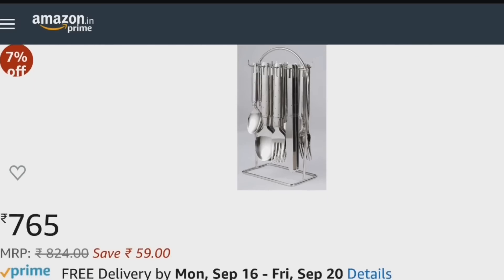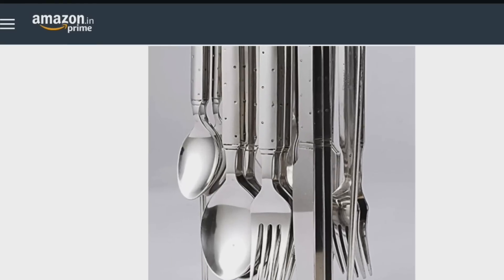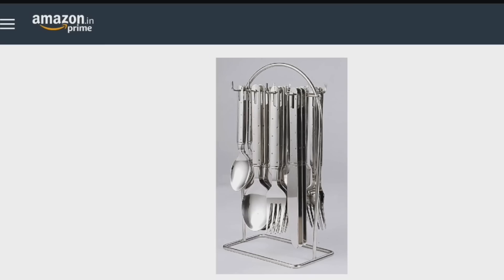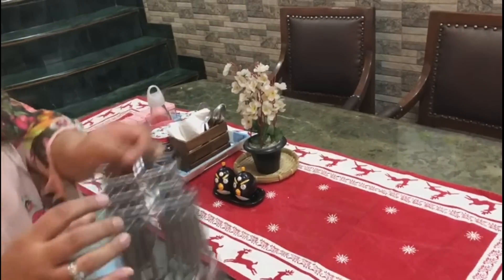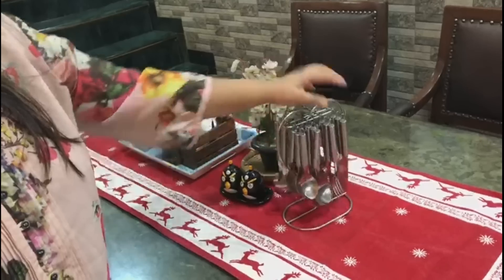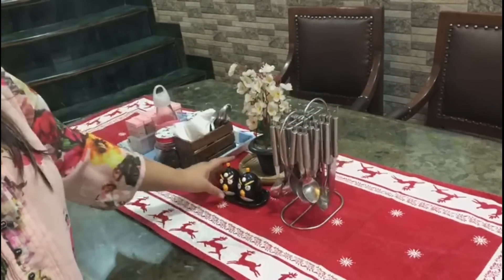Next is the stainless steel cutlery set with stand — 24 pieces of spoons, forks, and knives. This is what you need when guests come over, so you have extra spoons, knives, and cutlery. I have put it on my table. You can use it several times.